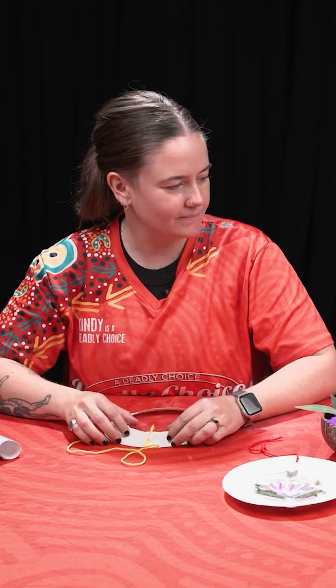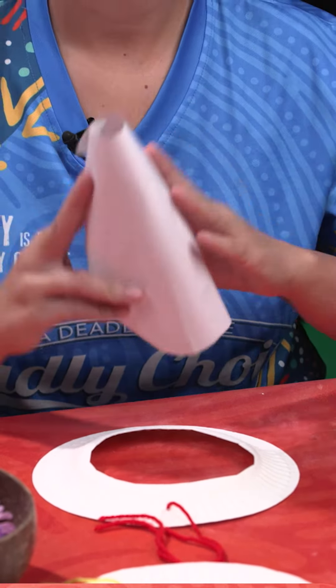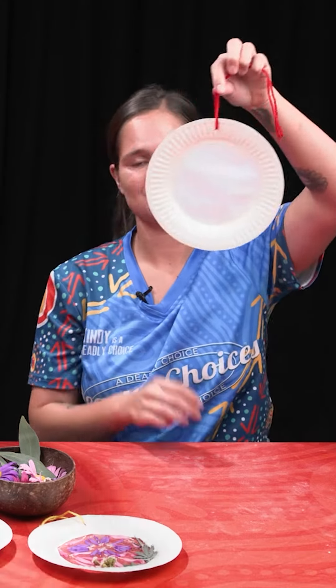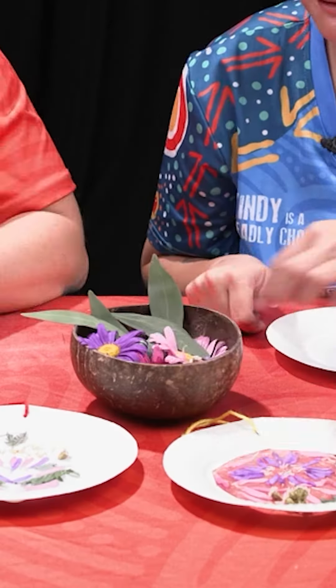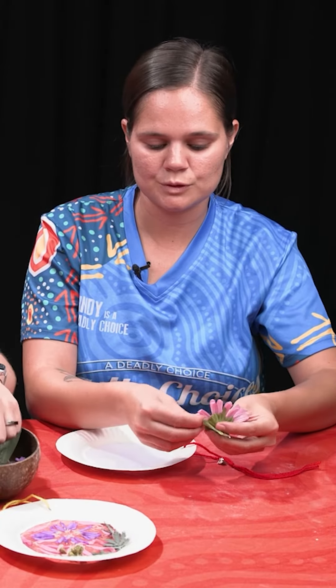Next step, we are going to put our contact paper on. So this one is white but you can use your clear contact — it does the same thing. So we now have the contact paper on as you can see and we're going to stick some little petals on there.